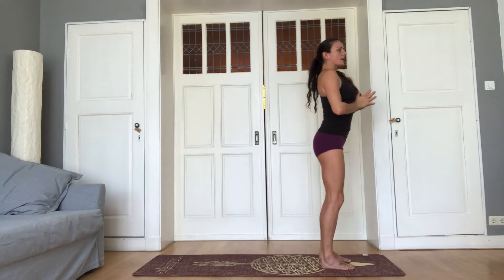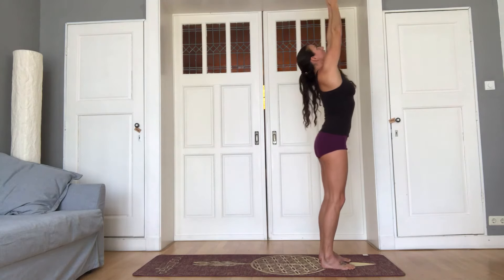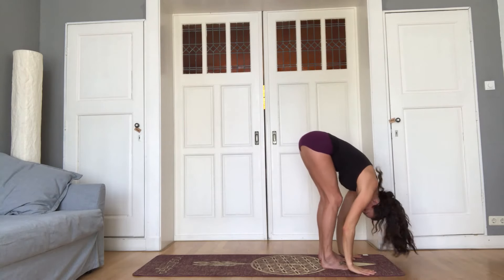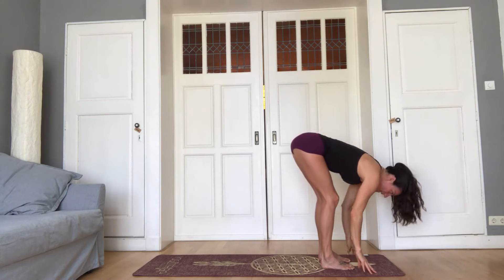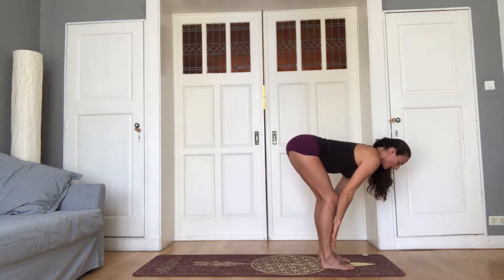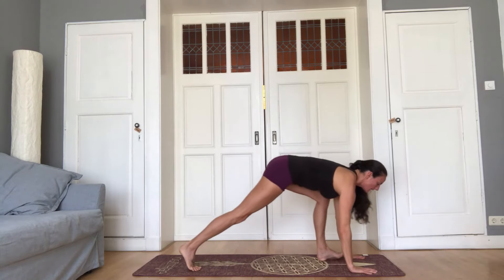So that's Surya Namaskar A. We'll do it one more time. Inhale, arms reach up. Exhale, fold forward. Inhale, lengthen the spine, heart open. Hands to the shins for that. Exhale, step back into plank.